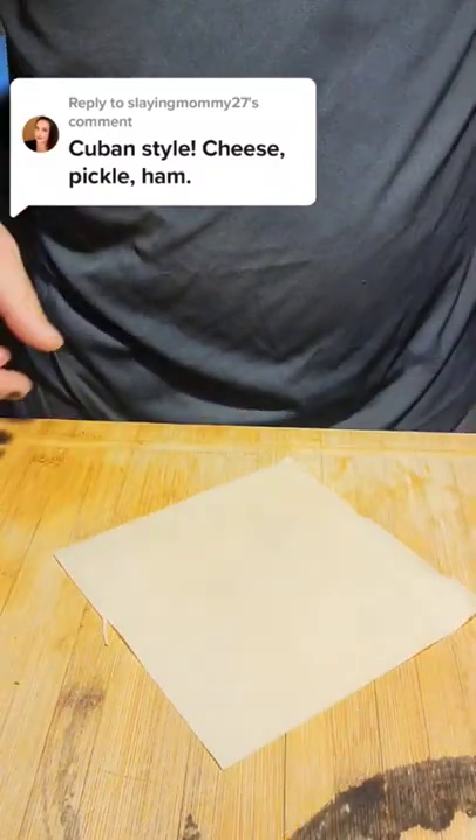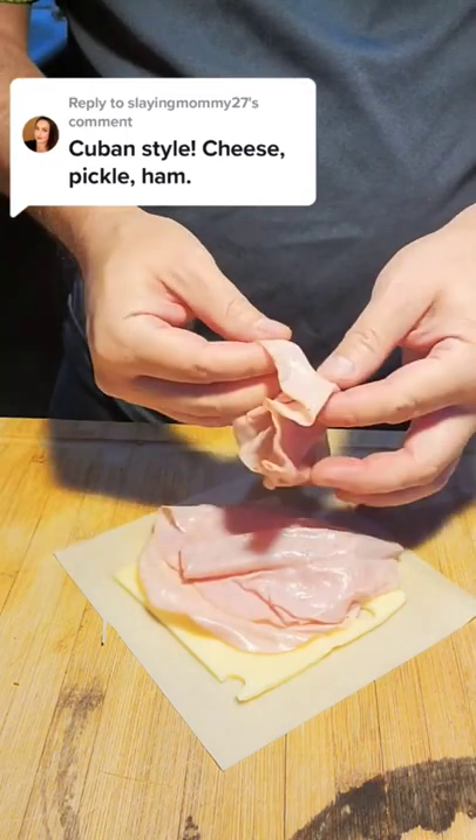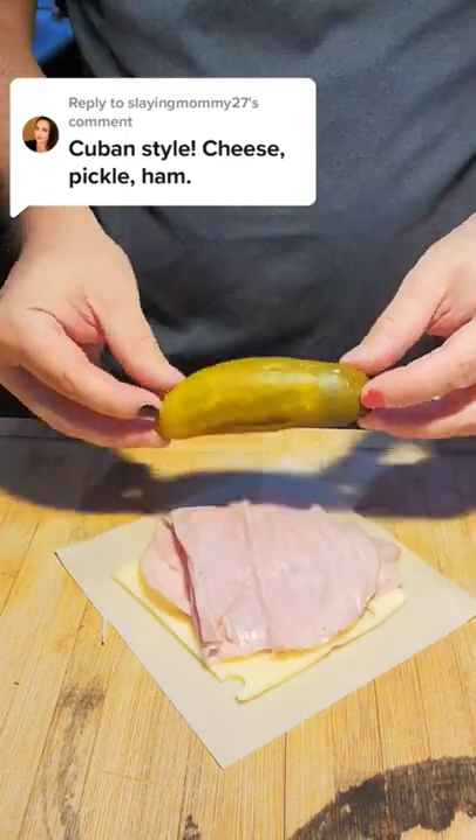When it comes to pickle egg rolls, this comment is genius. We're going Cuban style. Egg roll wrapper, Swiss cheese, honey ham.